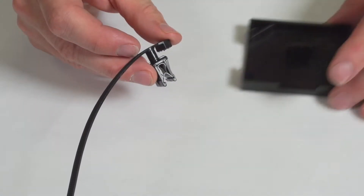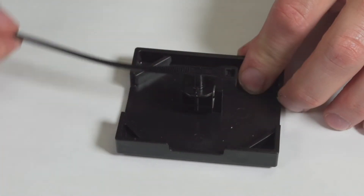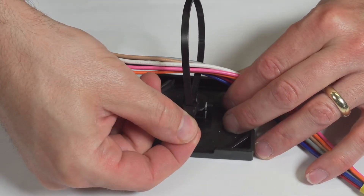This cable tie assembly features an integrated metal clip that mounts to a panel edge. This part swivels to accommodate various panel orientations. Once positioned, the tube or wire bundle can be assembled via the ratcheting action of the tie.